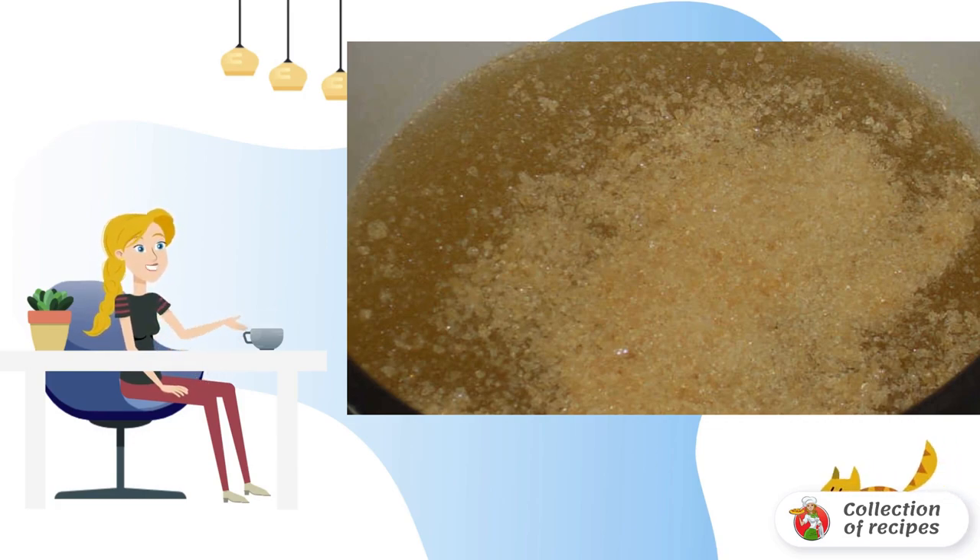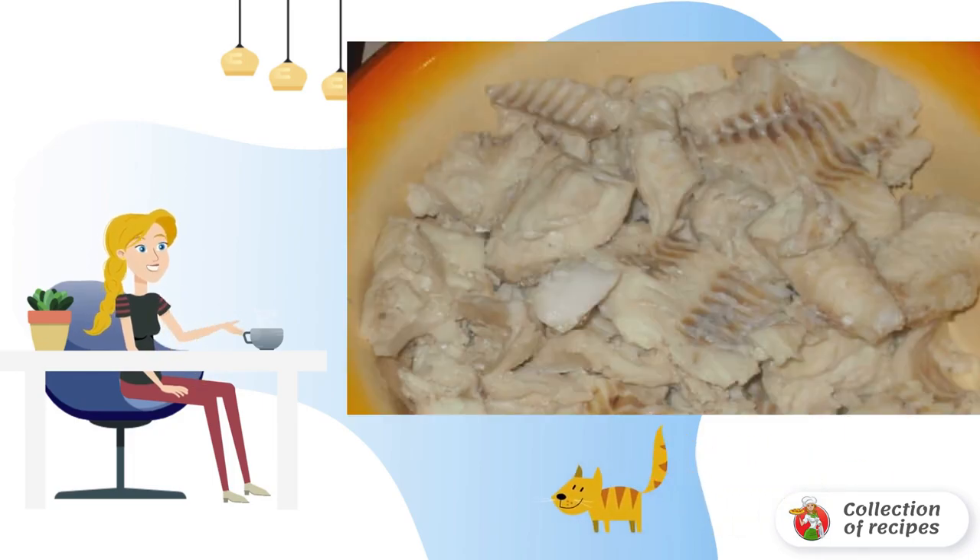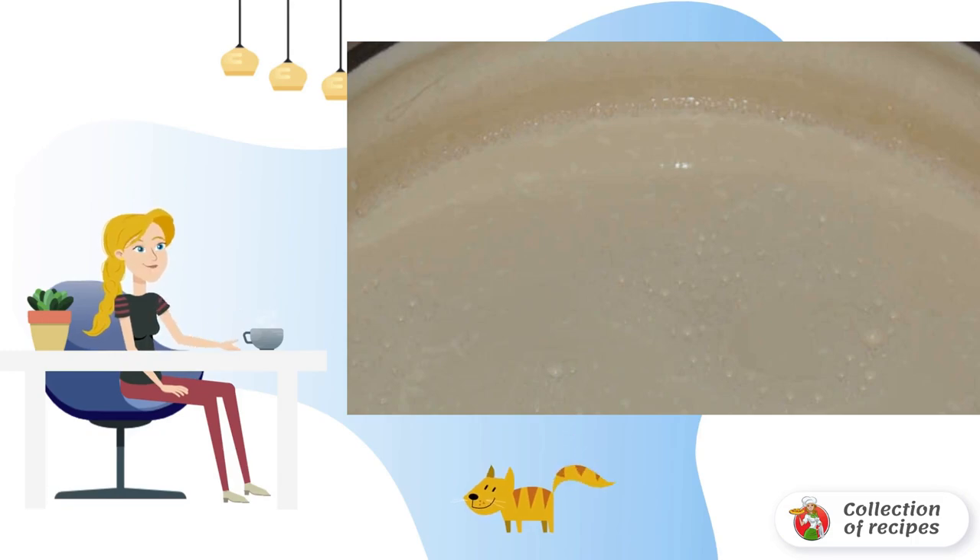Then add 20 grams of gelatin. We remove the finished fish, and transfer it to a deep plate. Pour mayonnaise into a saucepan. Gradually pour in the broth, constantly stirring the mass with a whisk. It turns out white jelly, from which 500ml is poured into a jar and put aside.